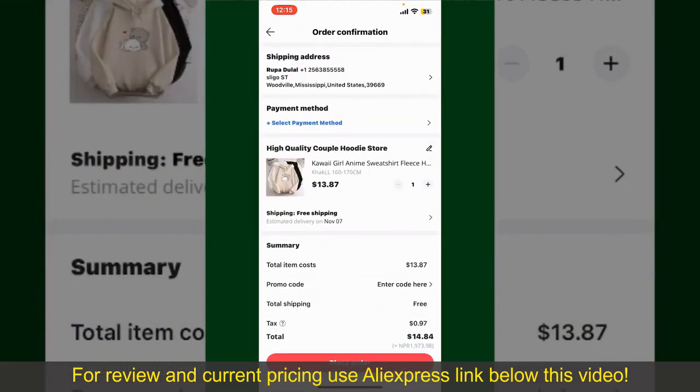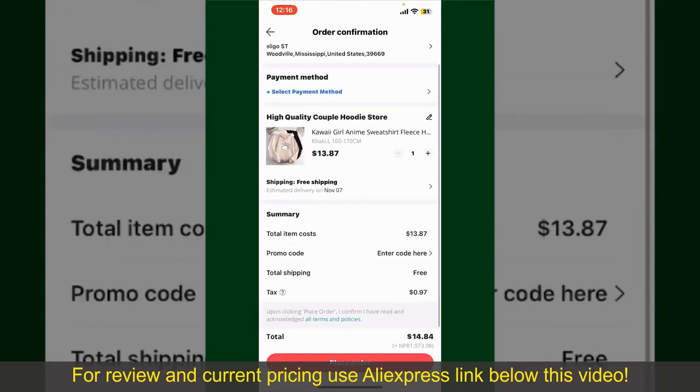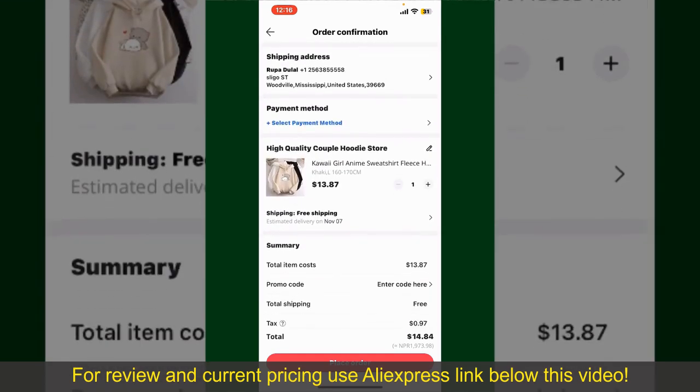On the next page, fill in your shipping address and other information. This page will show you the order details and the summary for the product. You can enter a promo code if available, and you'll also need to enter your payment details.